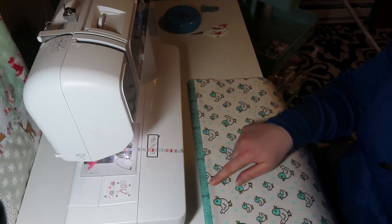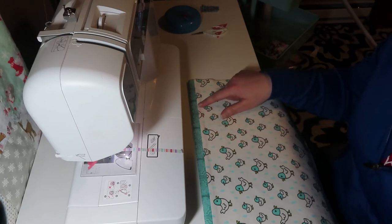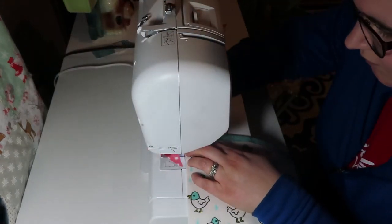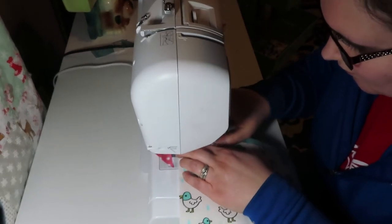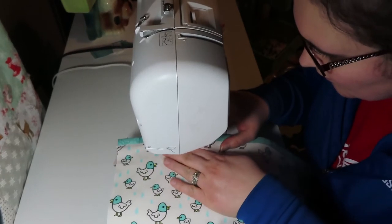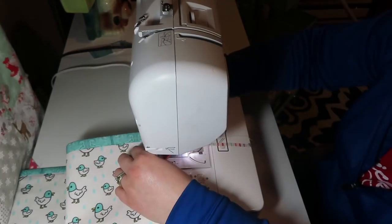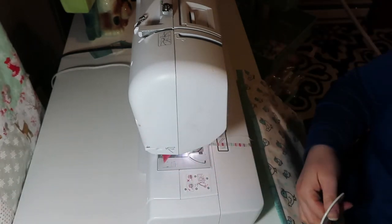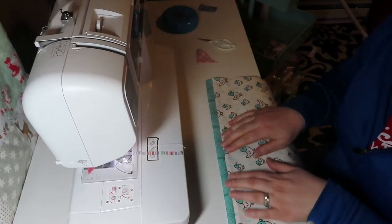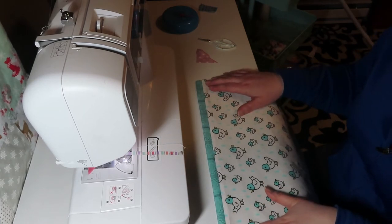The next step is to make a straight stitch right below the trim — right on the edge of this white fabric — to tack it all together. Since my thread is already white I'm not going to change the color, but you might want to change your thread color if you think it'll look better. I've got my line going across, so the next step will be attaching this pocket to the front of the main fabric.